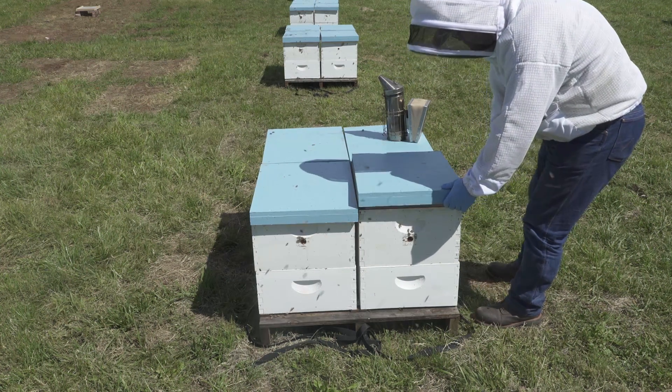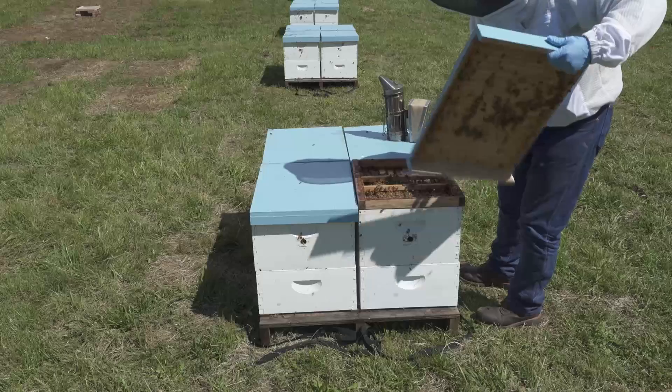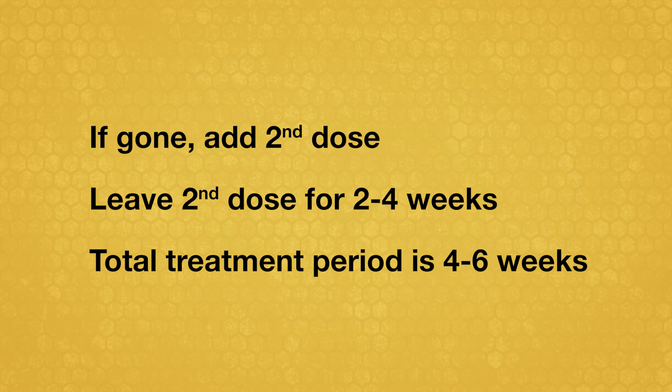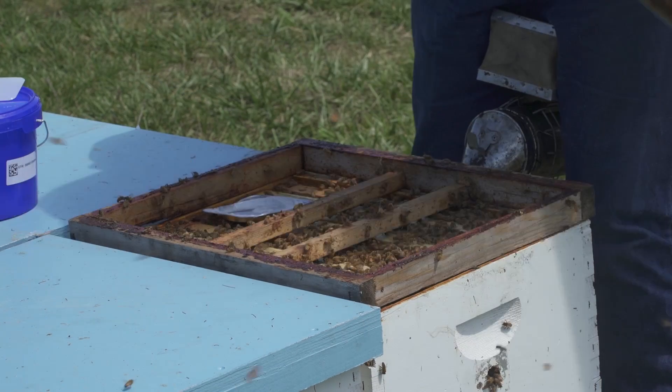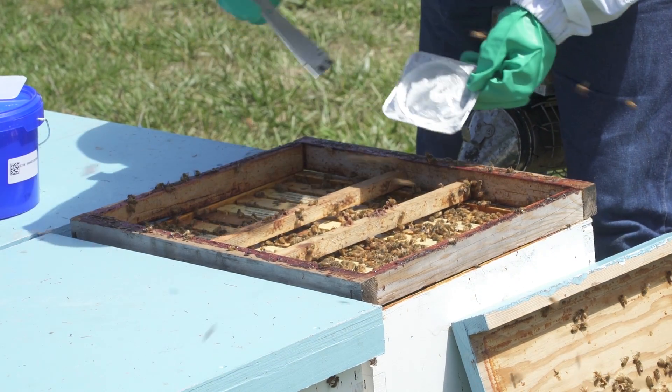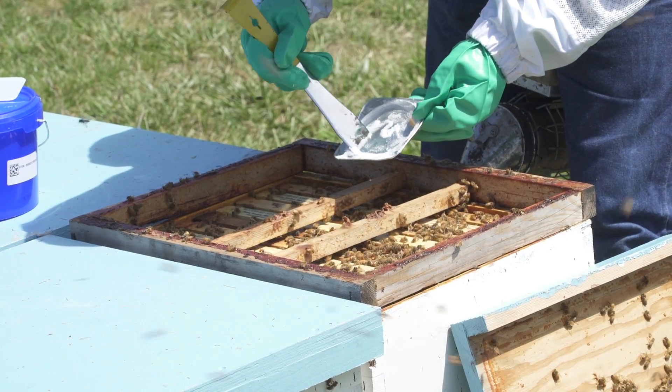After 10 to 14 days, examine the hive. If the APA Guard is gone or nearly so, add another dose. Leave the second dose for two to four additional weeks. Bees often remove the second dose more slowly than the first. The total APA Guard treatment period lasts four to six weeks. If gel material remains after four weeks, spread it on top of the frames with a hive tool.